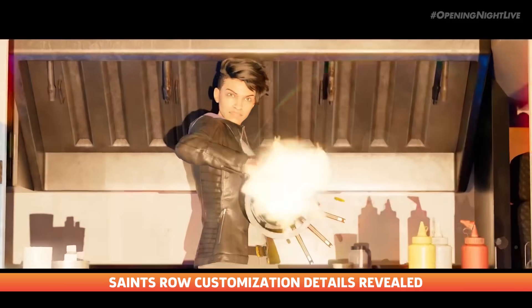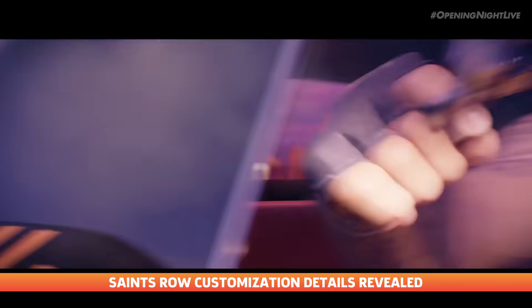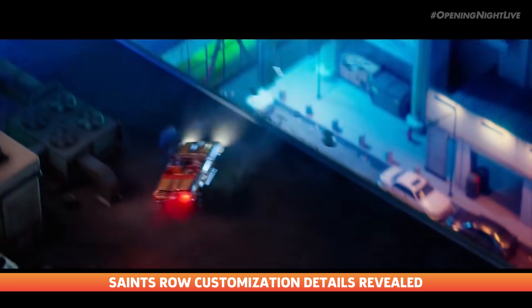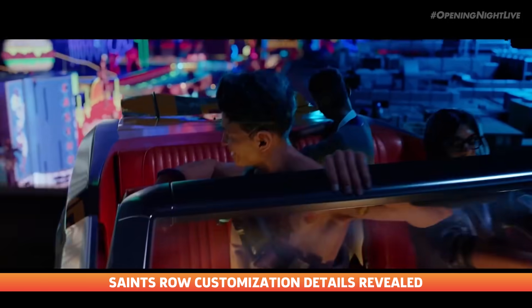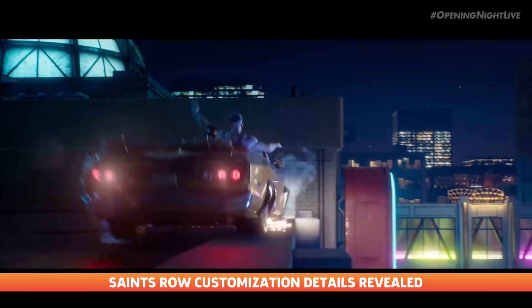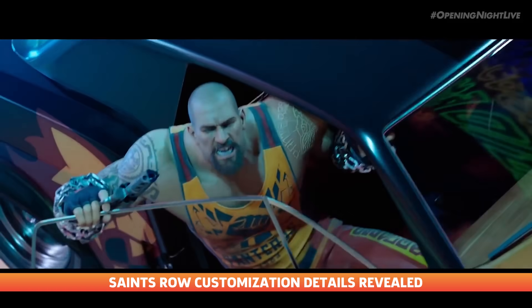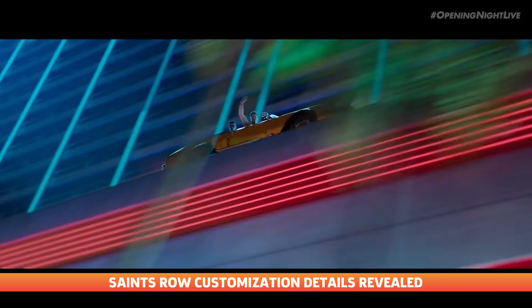According to Volition, players can choose to look like a "stone-cold killer or a fantastic-looking freak show," and there will be eight customizable voices — four male and four female. Layered clothing is making a return, and the vehicular side of the game has a large array of customization options to go along with its revamped combat.